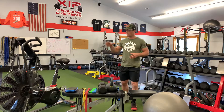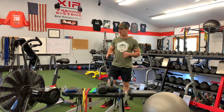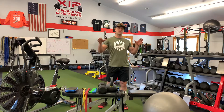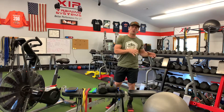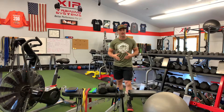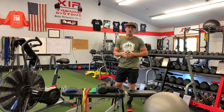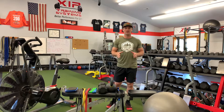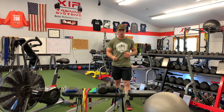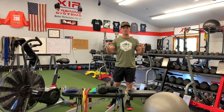First off, you will need some piece of cardio equipment. We love fan bikes for the transfer of training to the sport of backcountry athletics — it's very hard to replicate on any other piece of cardio equipment. If you don't have a fan bike, that's okay; you can absolutely do this with a rower, your mountain bike either outside, or on a spinner in your house or garage gym.